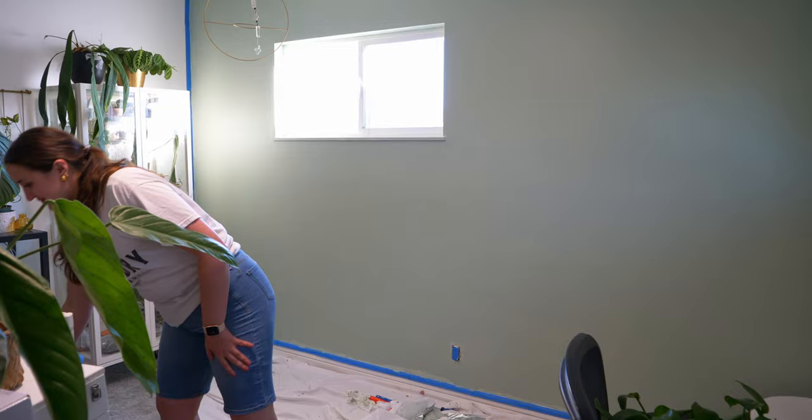I'm going to go ahead and get started on painting. Hopefully I can have this finished by tonight so that I can put this room back together tomorrow and spend tomorrow redecorating and reorganizing it.